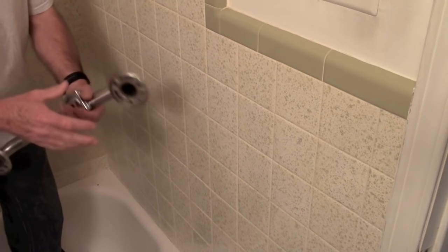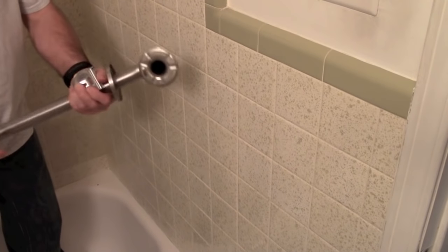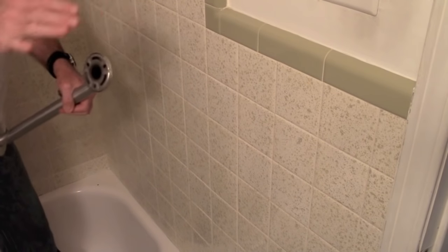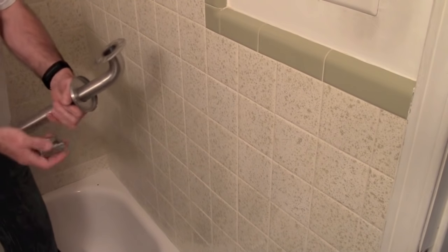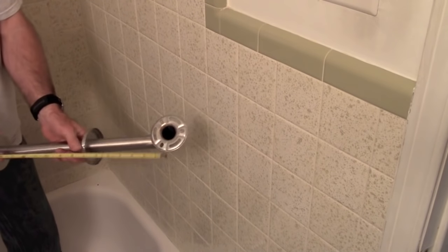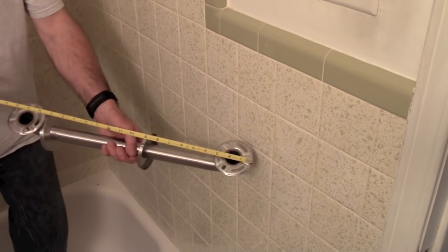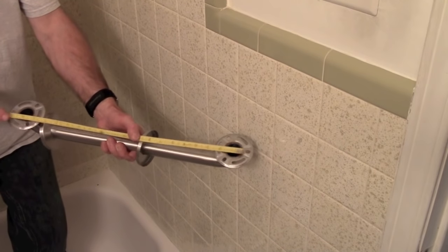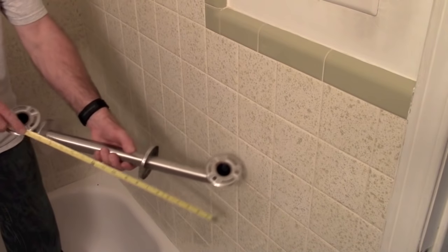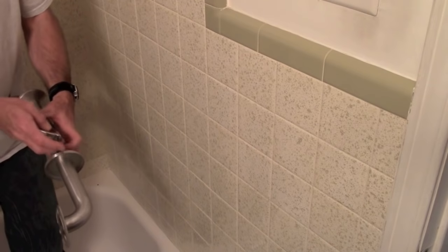On this particular bar, you can just pop the little covers off to expose the mounting flange. What you want to find is the center-to-center measurement. The easiest way to do that, instead of trying to hold the tape on center, is to start at one end and measure to the beginning of the flange — that gives you the same measurement. In this case it is 18 inches, just like the box says.